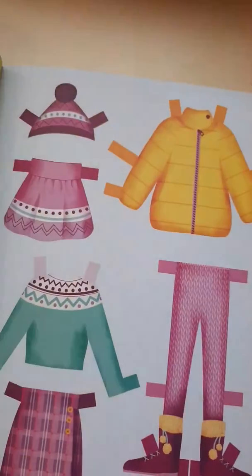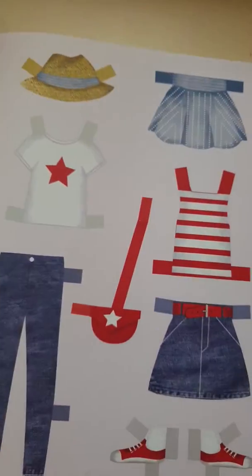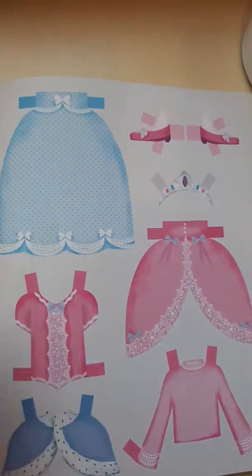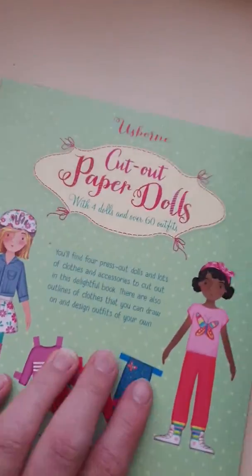They're just pretty and it's so much fun — you can use them over and over again. So much variation of choice between outfits, it's a really fun way to keep the little ones entertained. Great for going away or a rainy day activity. It's a really beautiful book and it's just £8.99, so I think it's an incredible bargain for what it is.